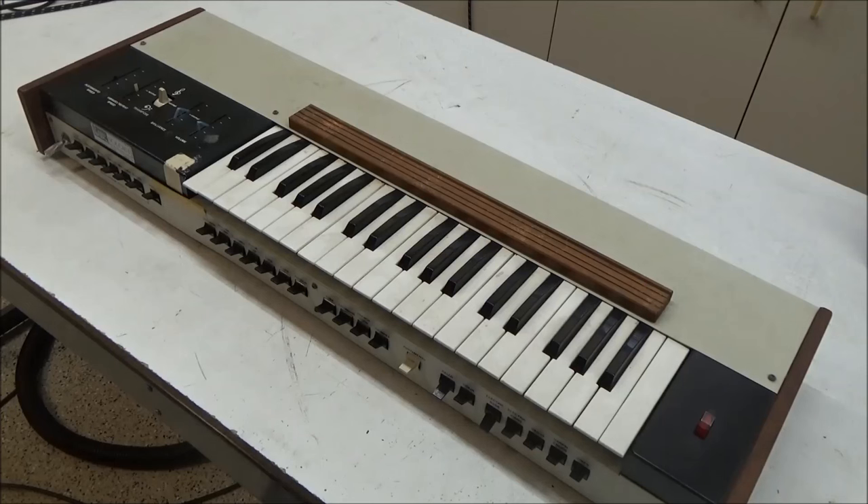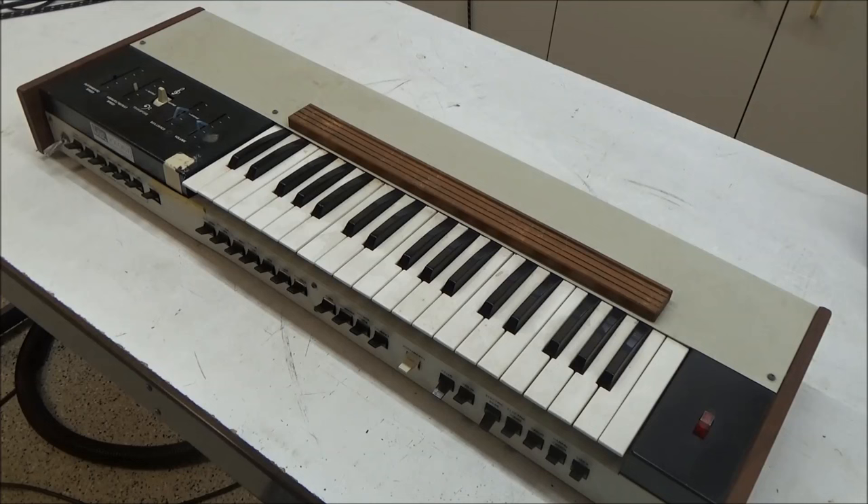Hi, this is Synth Chaser from SynthChaser.com. This is a difficult video for me to make. This is an original ARP Soloist that belonged to my friend Don Lewis. For those of you who missed my video with Don, Don Lewis was a brilliant engineer and musician, as well as the nicest, most positive person you could ever meet.